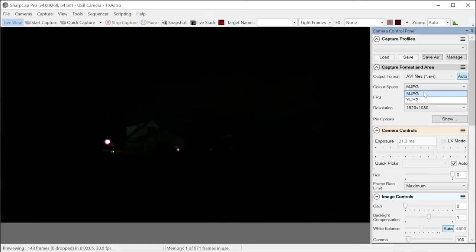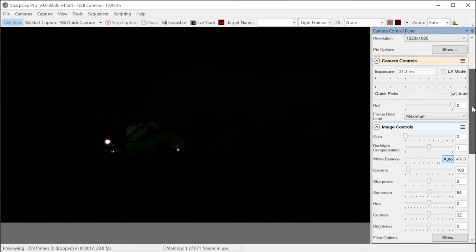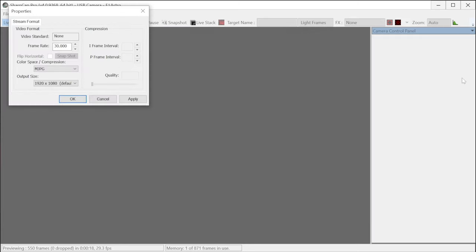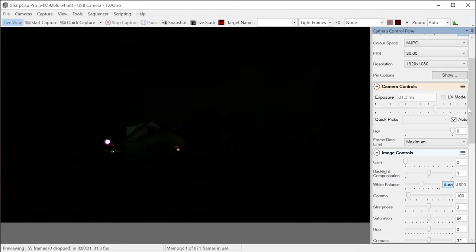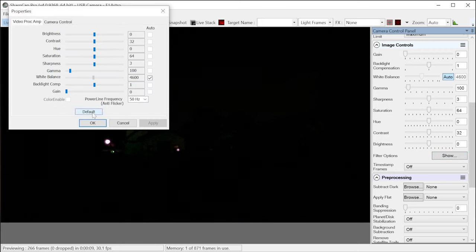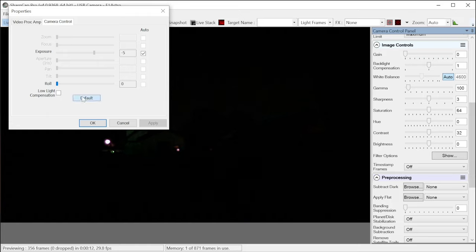In SharpCap it's still dark, no H264 support. Going into the format options it's in auto, and checking most JPEG — Y2 formats are available but no H264. There's no way to adjust the frame rates; they are locked. There's no way to adjust compression quality either. Back on the default settings with the camera in auto mode and it's still dark.